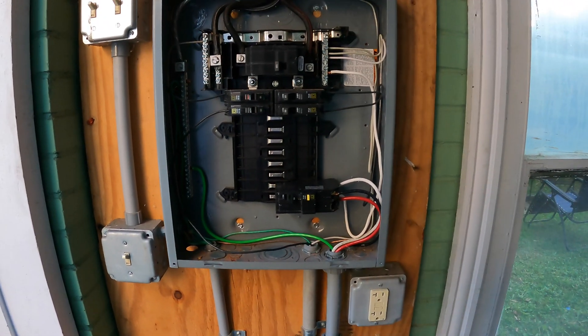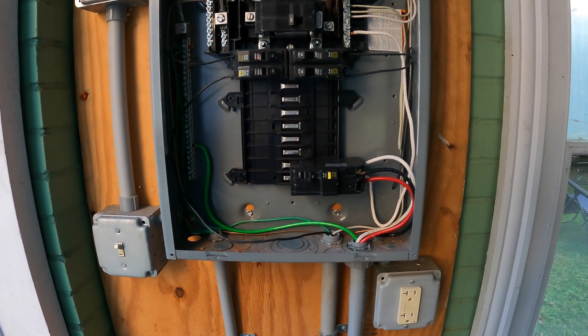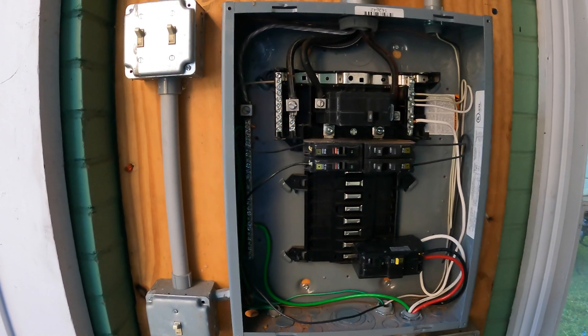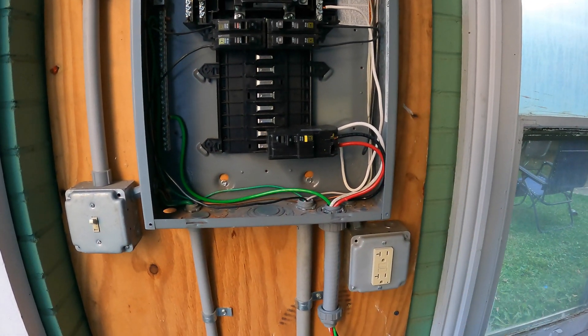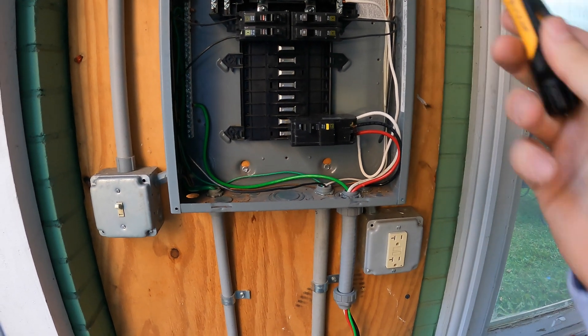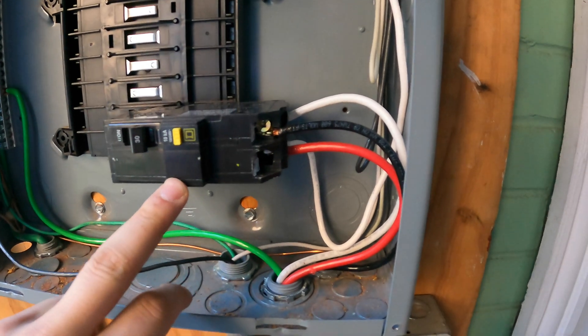This is a sub panel out in the garage. What I did was kill the main breaker panel that has the breaker going to the sub panel, so we know that none of this is hot. Always a good thing to do is have a sniffer — a tester — to make sure nothing's hot. We have our breaker installed here.